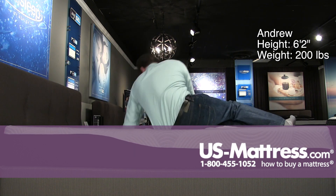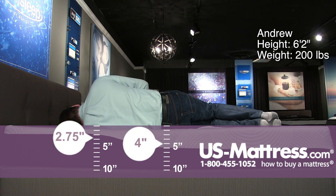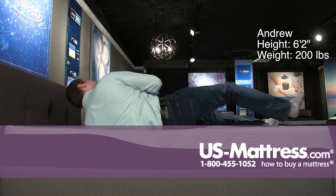Moving to my side, this mattress is still going to be too firm for a side sleeper of my body type in my opinion. I've got some pressure in my shoulders and a small pocket in my lower back, as well as you can see my head is slanted back towards the mattress rather than parallel with it.